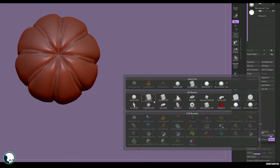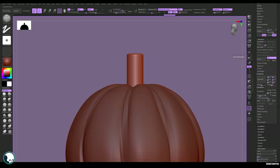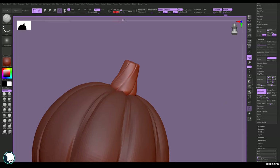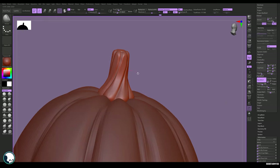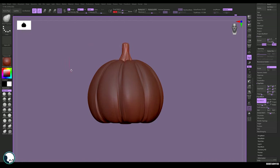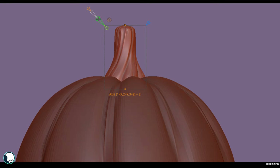Now we can add the stalk. Append a cylinder and sculpt it with radial symmetry just like we did the pumpkin. Once you're happy with the sculpt, we can bend the stalk into shape using the Bend Curve. To get that, go to Move, then on the Gizmo go to Settings, and you'll find a handy function called Bend Curve.